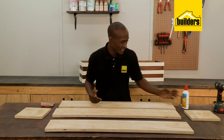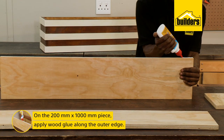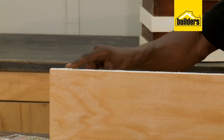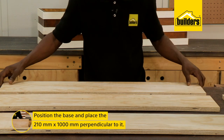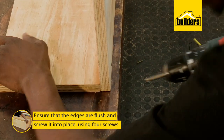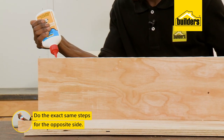Now let's put the pieces together. Using wood glue together with the screws will give us a much stronger join. Starting with the 200x1000mm sheet of ply which will be for the base — run a bead of wood glue on the outer edge and spread it across to avoid the glue squeezing out when you tighten the screws. Position the base and place the 210x1000mm sheet of ply perpendicular to the base to form a butt joint with the base being on the inside. Ensure that your edges are flush and screw it into place — I prefer putting at least four screws — then do the same for the opposite side.